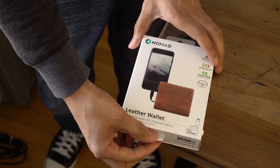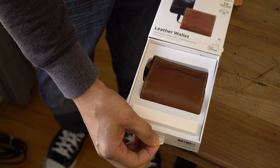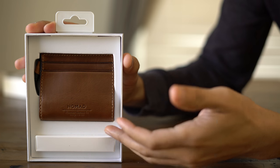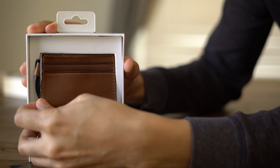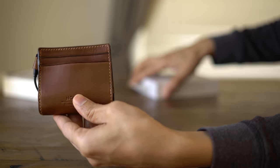This wallet is comprised of Horween leather from the Horween Leather Company in Chicago, Illinois. Horween has been making leather products for the last 100 years plus, and it really shows as soon as you crack this thing open. Not only can you smell that leather, you can feel its suppleness, and you appreciate the quality that has gone into the build of the slim leather wallet.